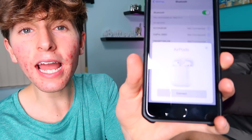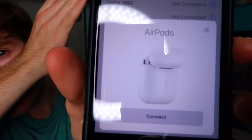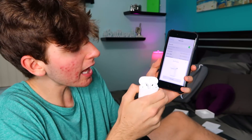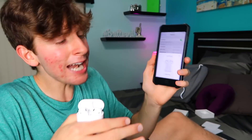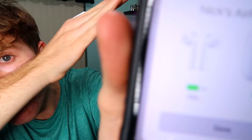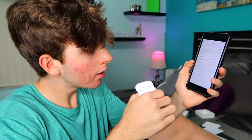Oh look at the animation! Focus! There's the animation — I gotta press connect. Connecting... it's connecting... it's done! It tells me the battery of my AirPods. They just went down a percentage — from 75 to 74 already. That's not fair!